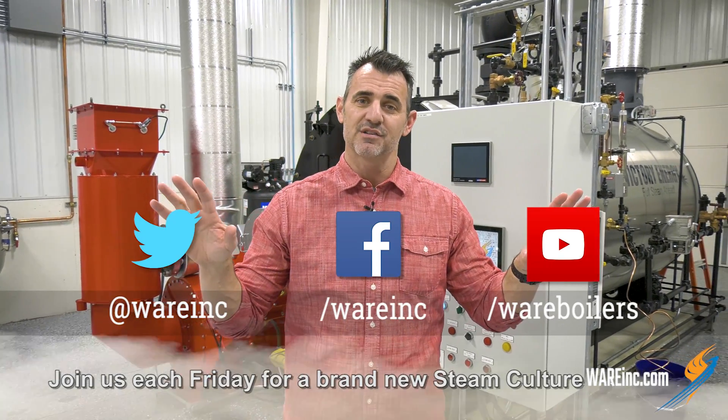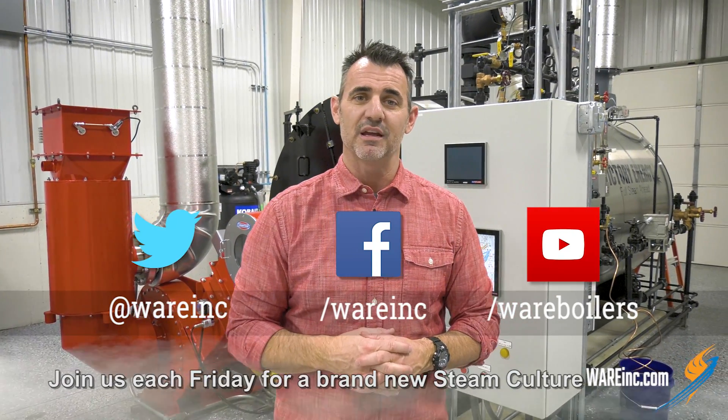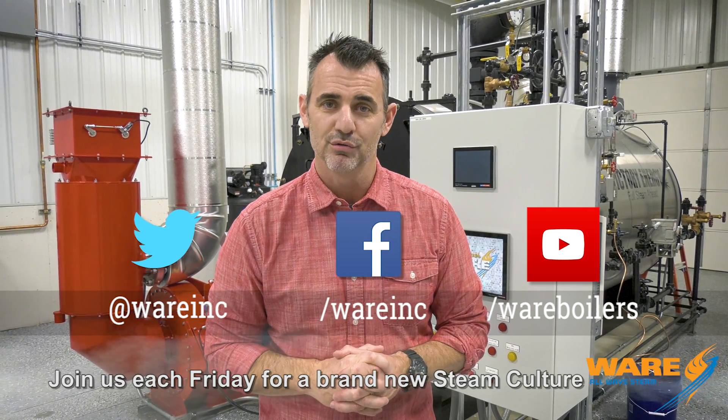So there you go — steam being used to make fire hoses. Maybe you knew that already, but if you didn't, you do now because you watch Steam Culture. Go Google that, and while you're out there, find us. We've got great content for you each and every week, and we'll get something together for you for next week. Have a great weekend.